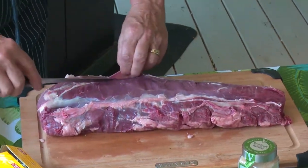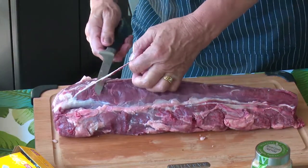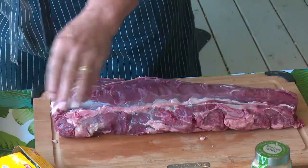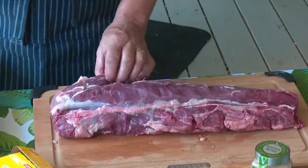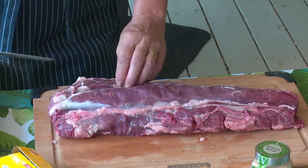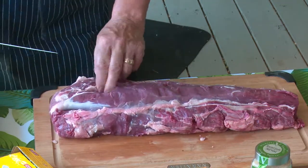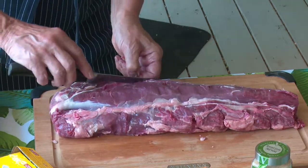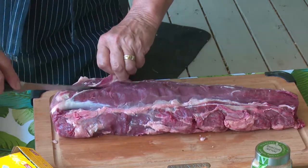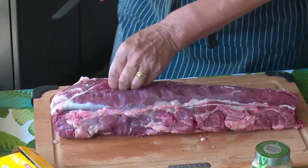I learned from a very young age how to cook. My dad was the largest hog farmer in Saskatchewan throughout my whole youth, so I learned how to cook everything pig, for sure. But he also raised cattle, chicken, everything. So we had great organic living right from the get-go. Maybe that's why I still like doing that.